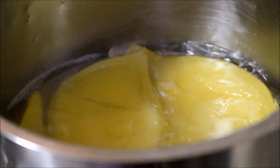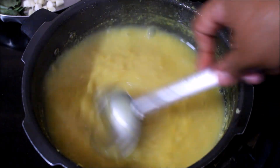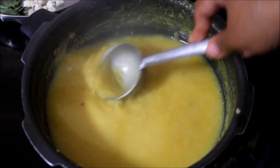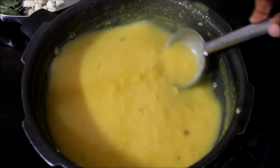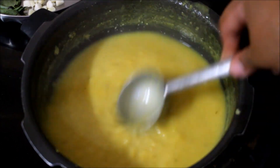My dal is also cooked. I'm just going to run the ladle fast and make sure the dal is mashed. You can see the dal is cooked nicely — it's nice and mushy. Now I'm going to start tempering the dal.